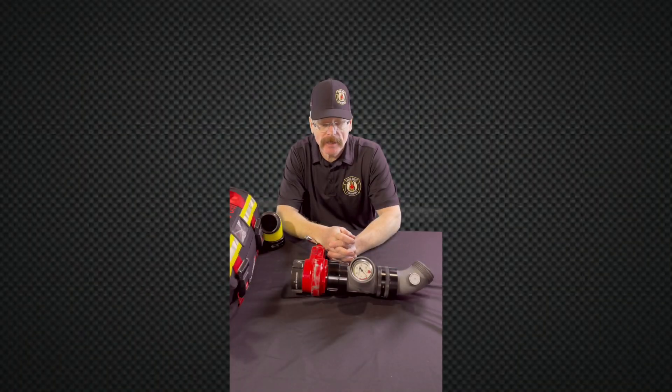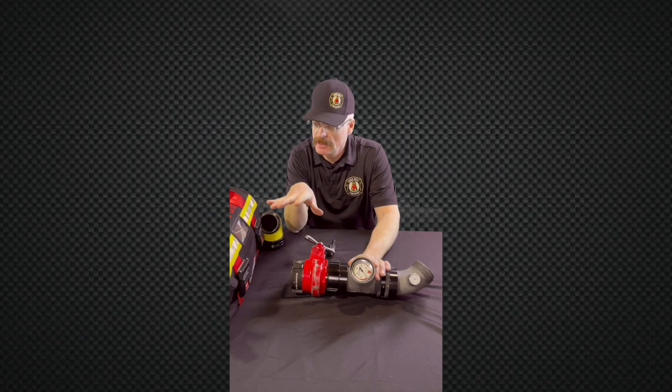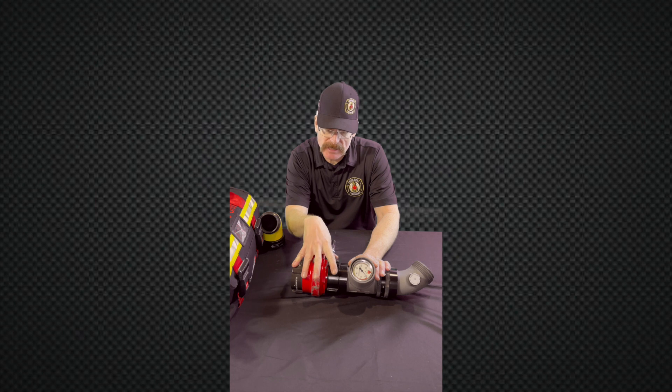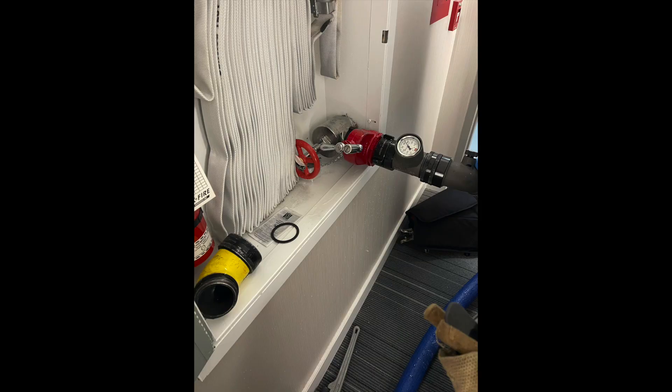Hi, I'm Brent Brooks from Hi-Rise Firefighting, and today I'm going to continue talking about our standpipe kit. I give an overview of the kit and I've been breaking down what each piece of equipment is designed to do. Today is about the gate gauge and 45-degree elbow with bleeder — this is truly the meat and potatoes and should be in every single standpipe kit, and I'm going to explain why.